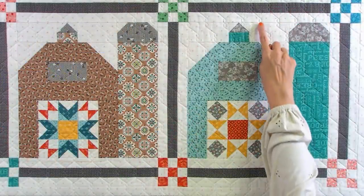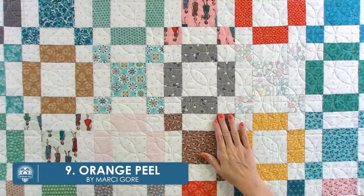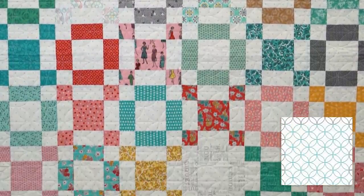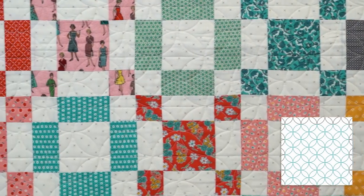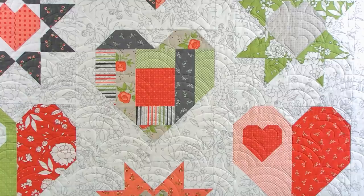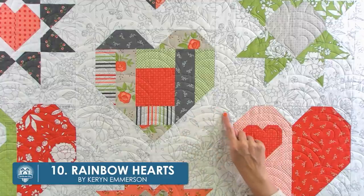This is another classic quilting motif called the Orange Peel. I like to use geometric prints like this for brighter and more modern quilts. It's fun, simple, and I love it with basic squares and rectangles. And last but definitely not least is the Rainbow Heart pantograph.